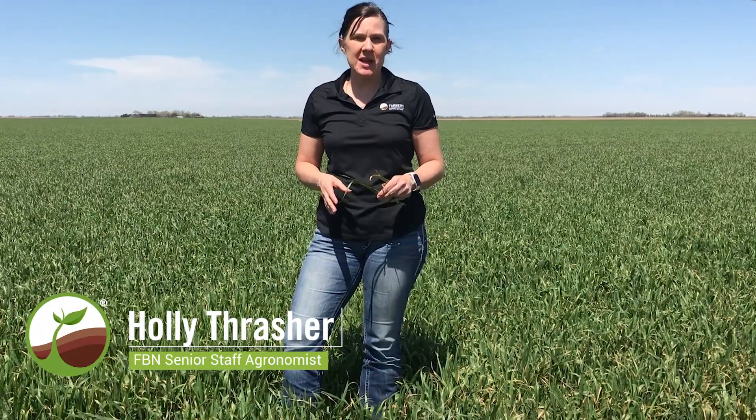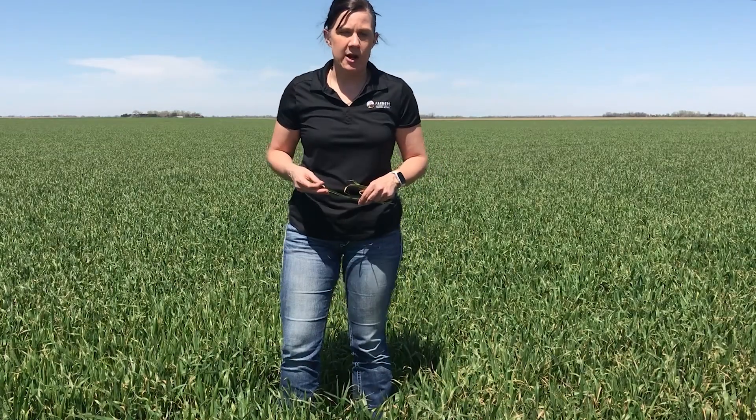Hi folks, this is Holly Thrasher and I am an agronomist for FBN. Today I want to talk to you a little bit about some of the cold temperatures that we saw in the last couple of weeks in winter wheat growing areas.